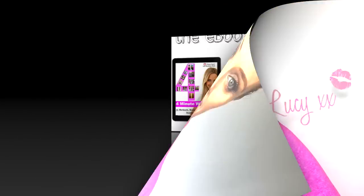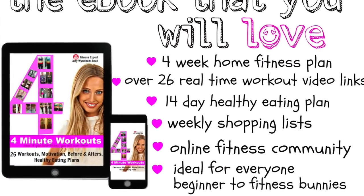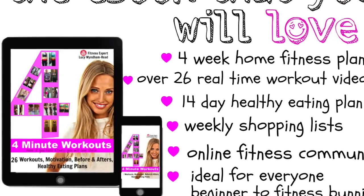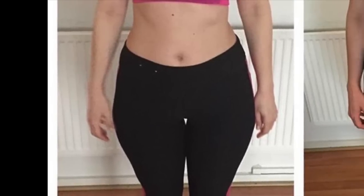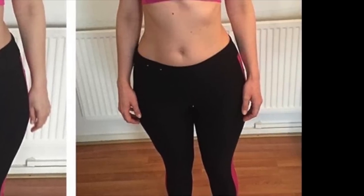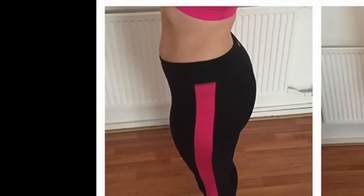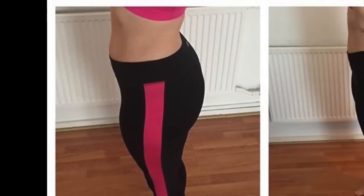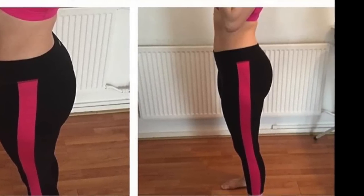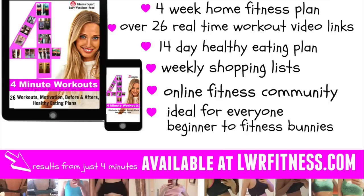Well done, and I'll see you tomorrow because we're going to be toning a completely different zone. I've now put my workouts together in an ebook, which also covers nutrition. The results you guys have been sending in have been utterly amazing — and I think it's because these workouts are so easy to stick to. You can do them at home, they're super short but super sculpting and toning, they burn loads of calories, and people are telling me they're enjoying working out for the first time ever.